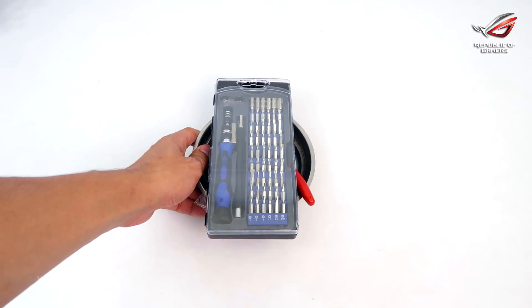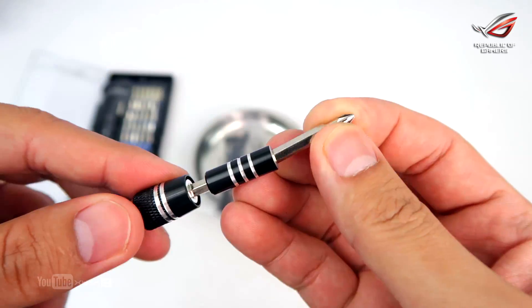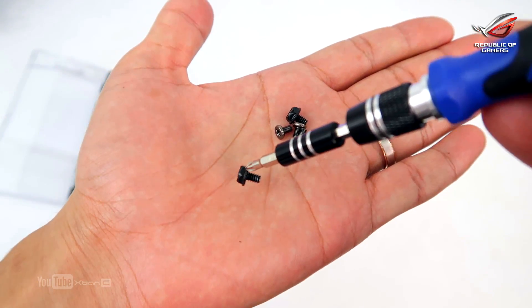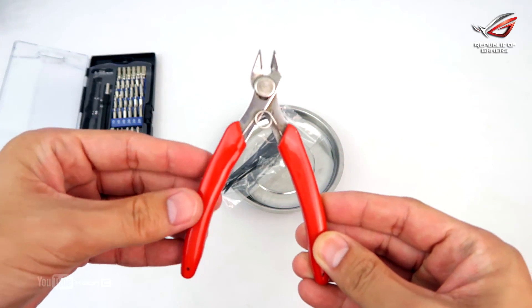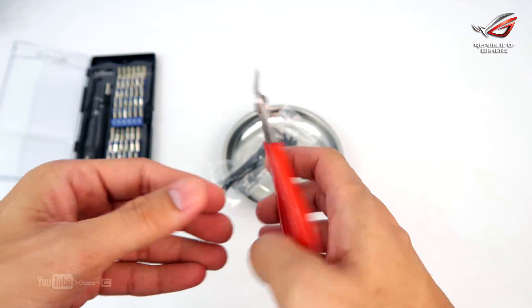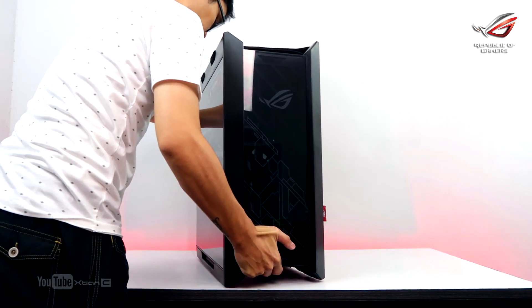First up, let's lay down the tools we need. A multi-bit screwdriver with magnetic tip will be your best friend throughout this build. There will be rare instances that we might need anything else, so just in case, keep a pair of cutters and cable ties within reach. Now let's get to the actual build.